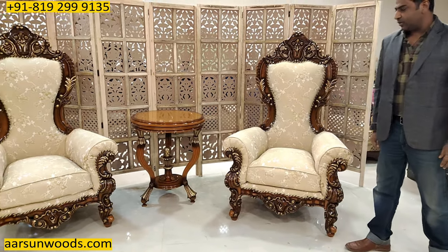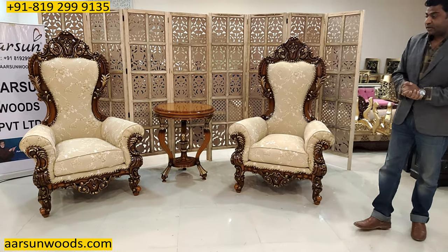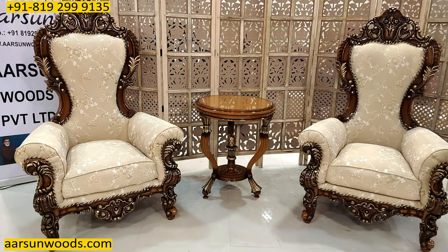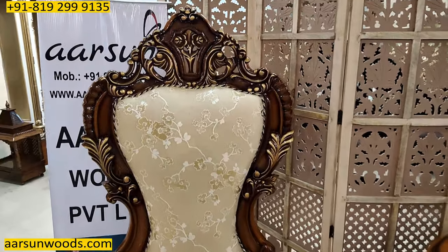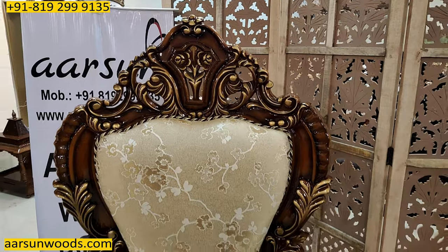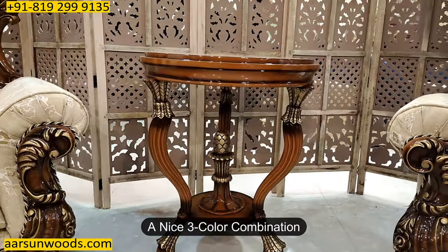Two chairs with a coffee table, or a side table as I may call it, and the colors — it's a very different color from what I have shown you so far. This is in multiple colors. It has got a light color, then the dark color shading and antique gold shading as well. So it's in three colors and the mix and match of the colors gives a look to the unit. A very nice and beautiful color combination it has.